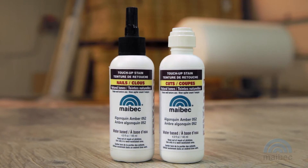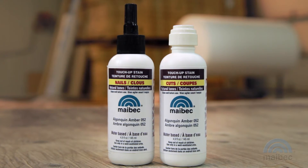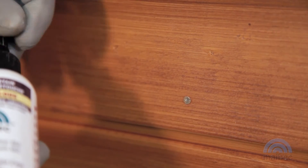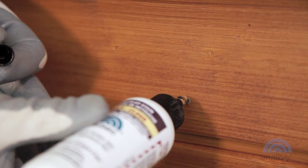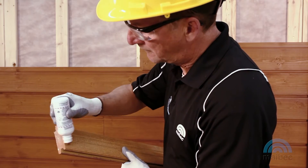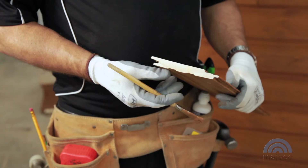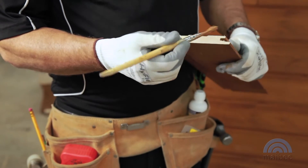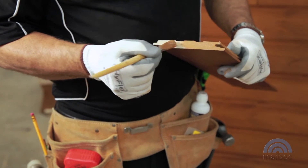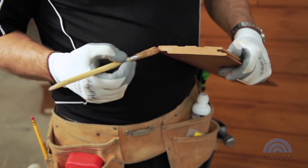To touch up natural tone siding, use the Maybach applicators. You will need two bottles: one for the siding cuts and one for the nail heads. Apply a sufficient amount of touch-up stain to seal the bare wood entirely without overspilling onto the factory stained wood. If you are using a brush to apply the touch-up stain, use a polyester, nylon or any synthetic brush with firm bristles approved for water-based coating. Dab lightly — do not spill over or overbrush.